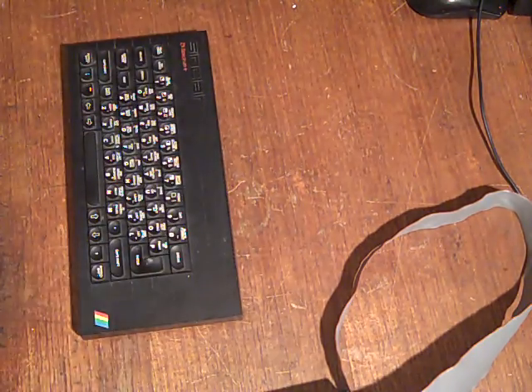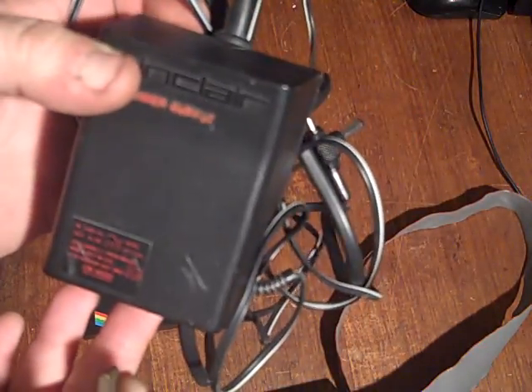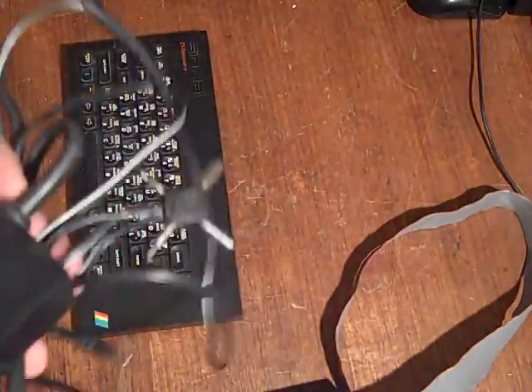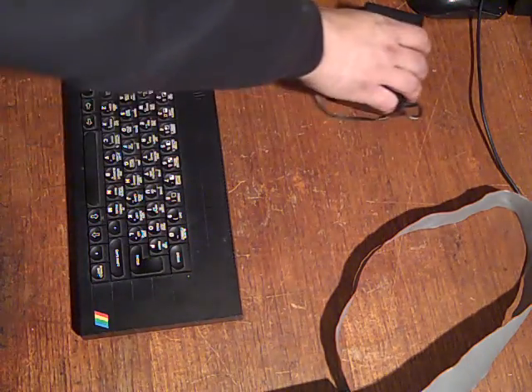That's the basic setup. The power supply is the one that came with the 128k — actually a 48k supply that's been a bit botched: the original end is gone and someone's taped on a universal connector. I'd never use that on one I was selling, but for now it works. I'll replace it with a proper connector, but that'll do for this video.